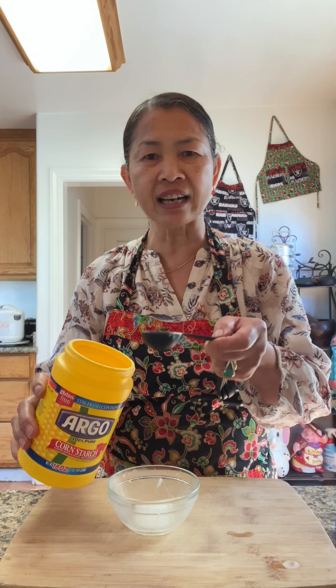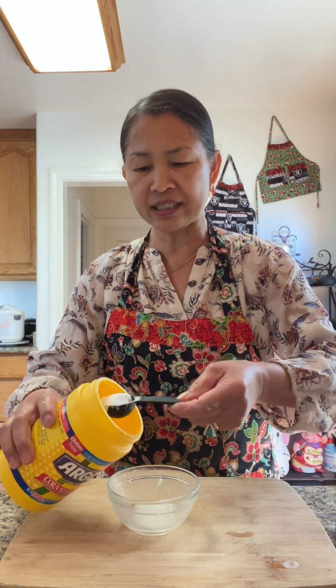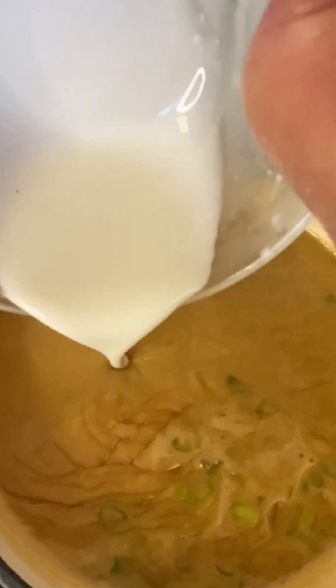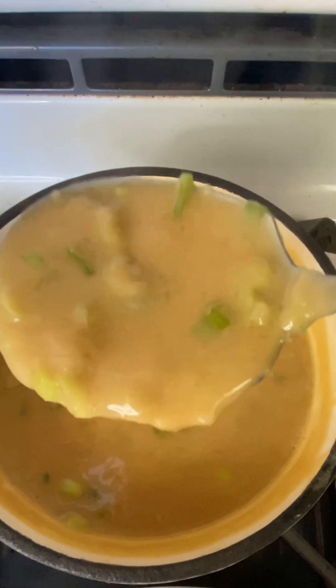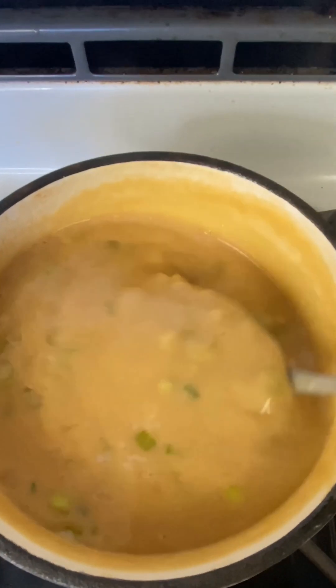The sauce is not thick enough, so I add another tablespoon of cornstarch. The cornstarch is thickening up and it looks perfect.